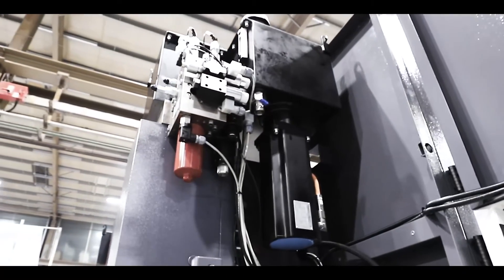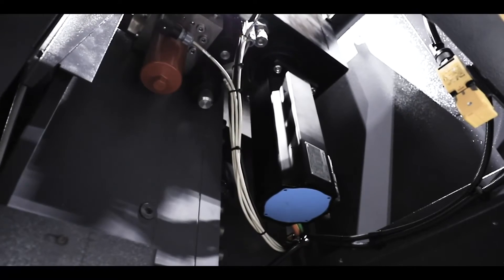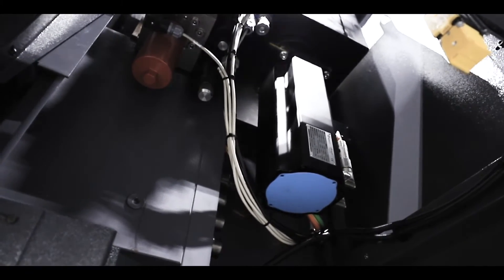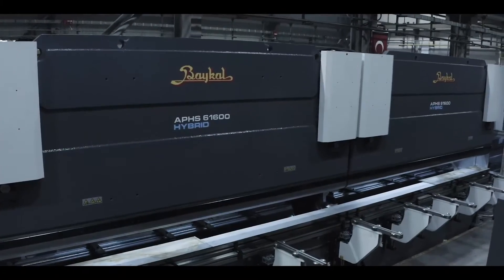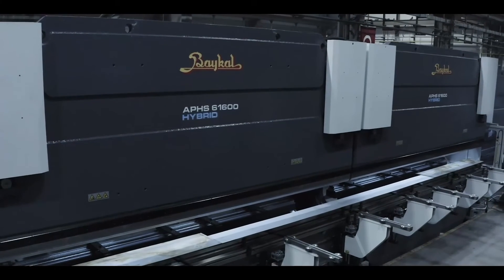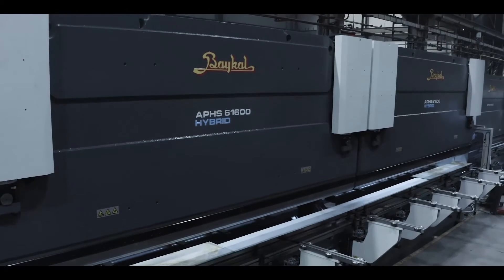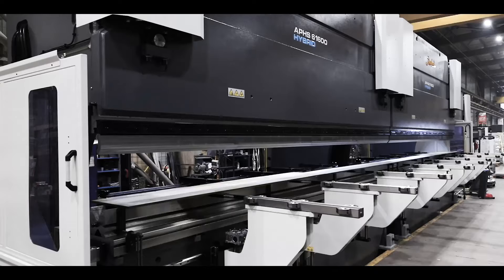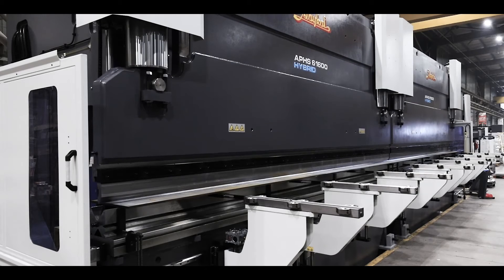Hybrid press brakes utilize hydraulic power to generate the force needed to bend the sheet metal, and the hydraulics run when the foot pedal is activated, rather than having a pump running continuously. When not performing bending functions, the hybrid system shuts off to conserve energy, like an electric press brake. This results in lower energy usage than a standard hydraulic machine, as well as faster cycle times and extremely high accuracy.